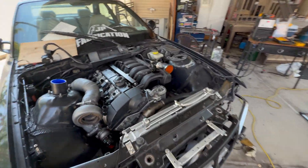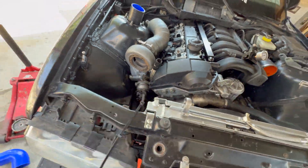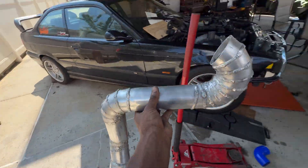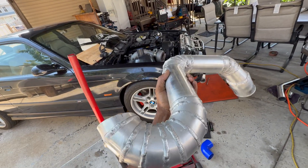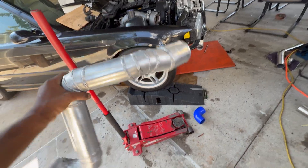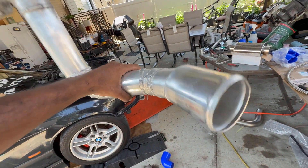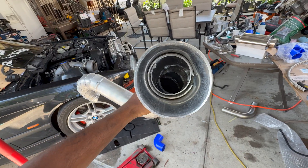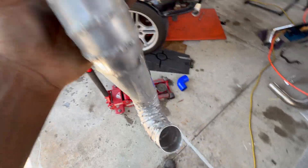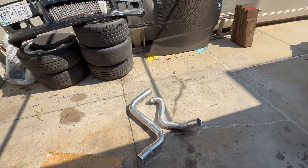Just finished fabbing up my wastegate dump tube. Charge pipes are completed — check out my masterpiece. Don't judge my welds — I'm kind of new to this aluminum thing. Did some crazy stuff going from two and a half to three inch doing that. Got good penetration and all that. This one was easier.